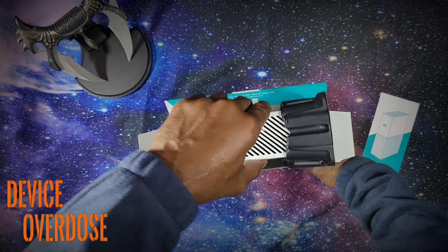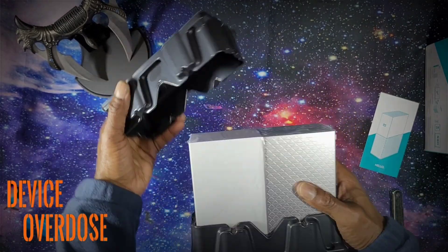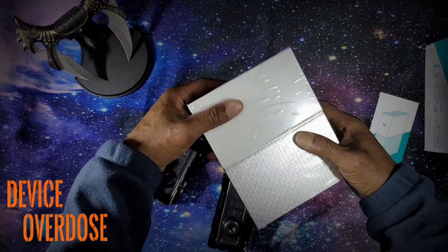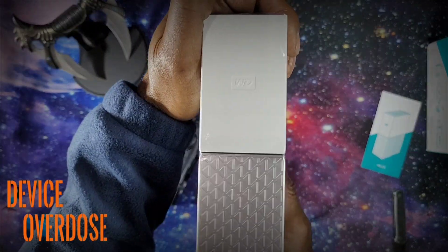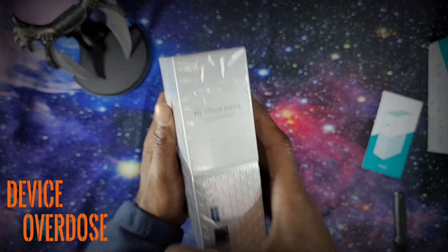My 2TB PC was running out of storage, and rapidly becoming saturated with files that I may never use again. So I went out to Best Buy and I bought the Western Digital My Cloud Home. This device allows you to store and access your files from anywhere in the world.